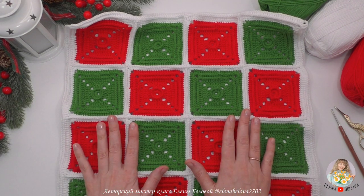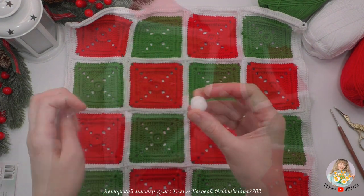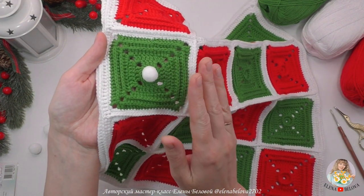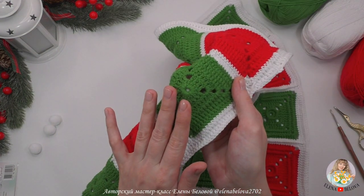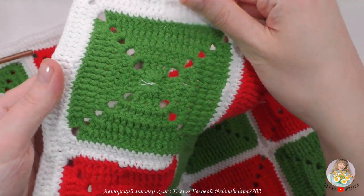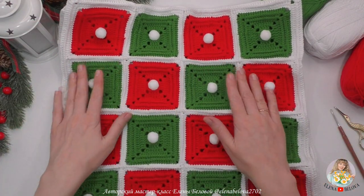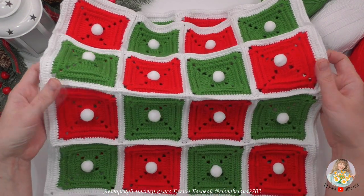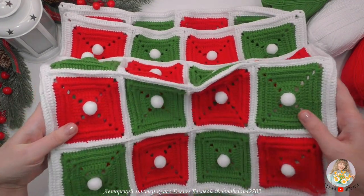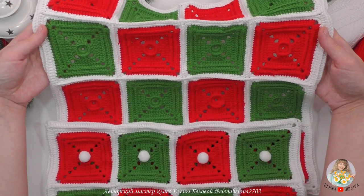Точно так же соединяем квадратики для второй стороны. К одной из сторон наволочки я пришью вот такие помпончики прямо в серединку квадратика. Пришивать буду обычными белыми нитками с изнаночной стороны. Вот что в результате получается — вот такая новогодняя красота! Можно оформить наволочку не такими помпончиками: в серединке пришить пуговку, бусинку или вообще ничего не пришивать — даже так наволочка смотрится очень красиво, ярко и по-новогоднему.